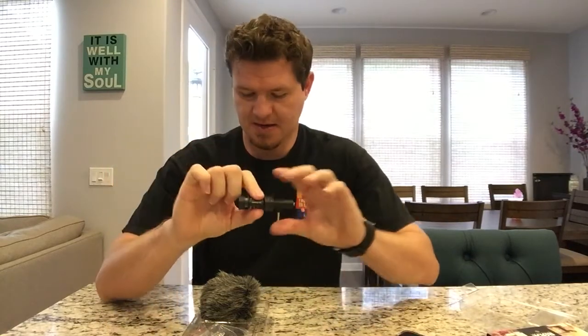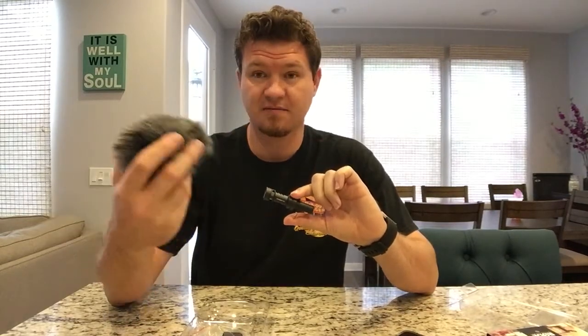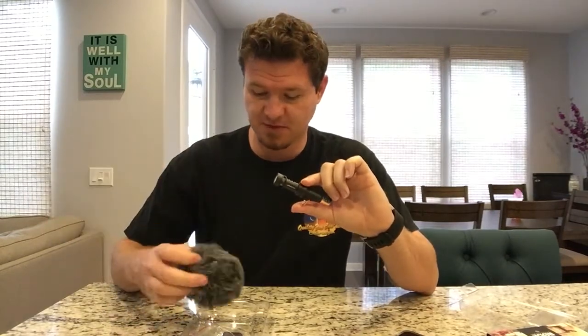Okay, there is the mic — you can see it right there. It came with the dead cat, which I was really impressed with. The quality of it feels like a very high-end, professional, expensive mic, which I was not expecting for a $60 mic. The connectors feel heavy and solid, and I'm super excited to use it.